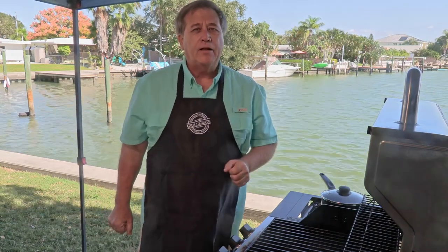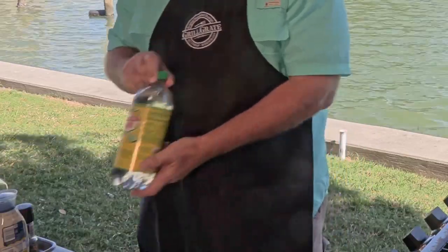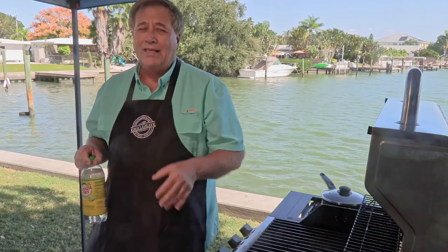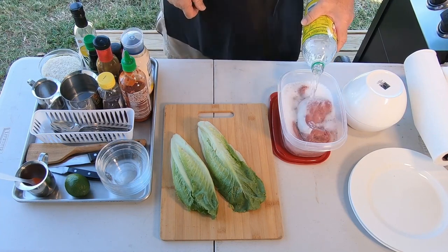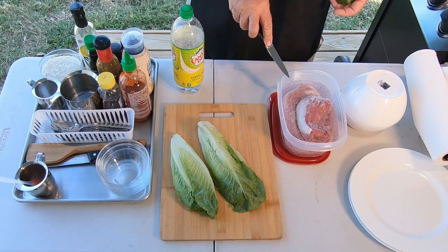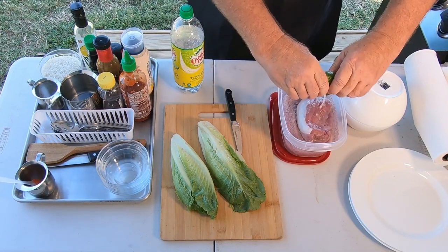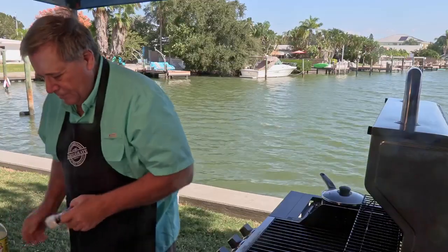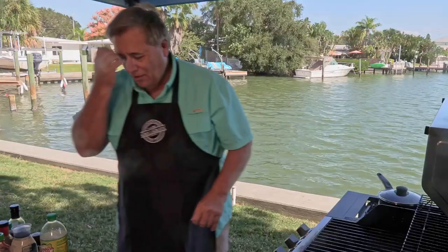Today we're gonna do an Asian inspired meal. First thing I'm gonna do is prepare a couple of beautiful pork tenderloins. I'm gonna marinate them in some tonic water — tonic water has got sugars in it and some citrus that really helps break down the tissue in the pork and makes these tenderloins wonderful. We're also gonna add a little bit of extra lime juice and a little salt. Put the lid on, give it a little shake.